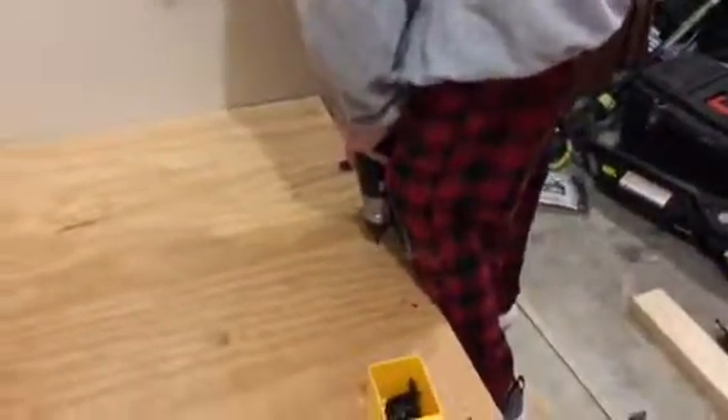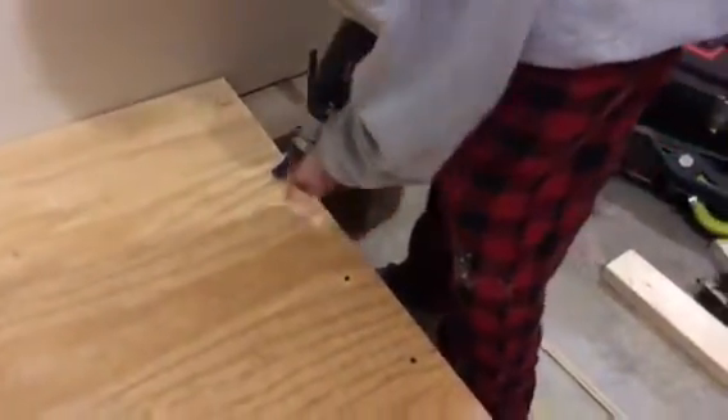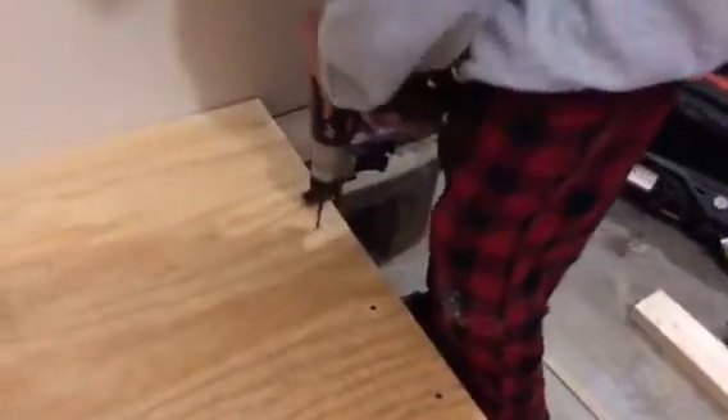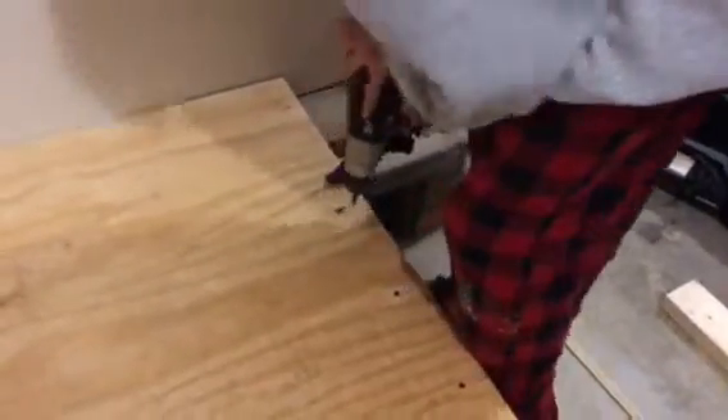I'm doing this with the screws, trying to get them nice and flush. I've already drilled the pilot holes. You want to drill the pilot holes — I like doing that simply because it's a little cleaner and you have a better fit and finish when you're all done.